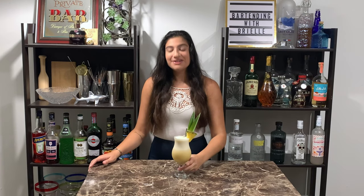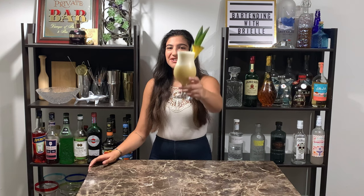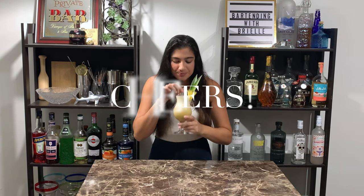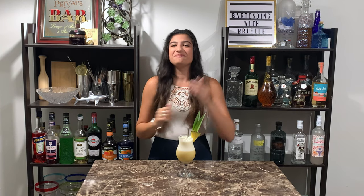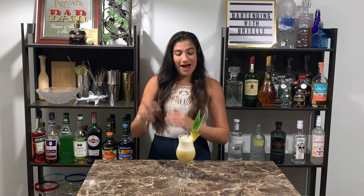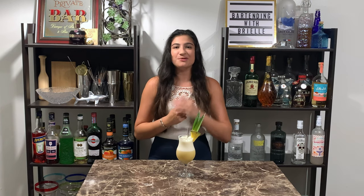And there you have a piña colada. Cheers! Absolutely perfect — a drink in paradise. I'm gonna go drink this piña colada. Please like and subscribe and I'll see you all next time.